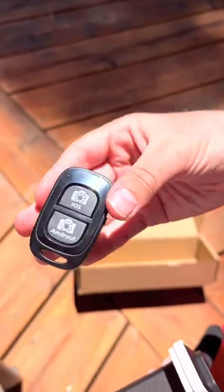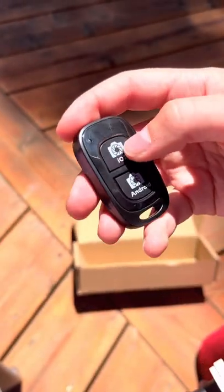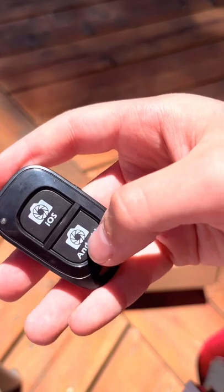Also, this is a remote. So if you're on iOS, like Apple and stuff, you would press that to either take a photo or start recording. Or if you had Android, you'd just do the same.